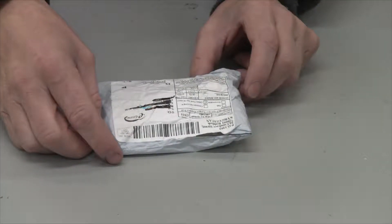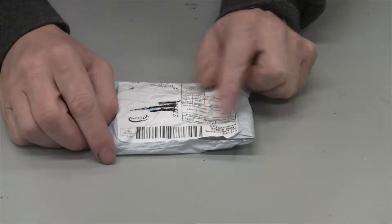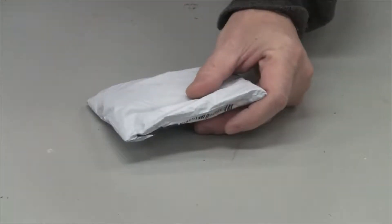But it came from Kyrgyzstan — I don't know how you say that — and it took three weeks to get here. So this is what it looks like in the package. I was like, that's it? So let's see what's inside.